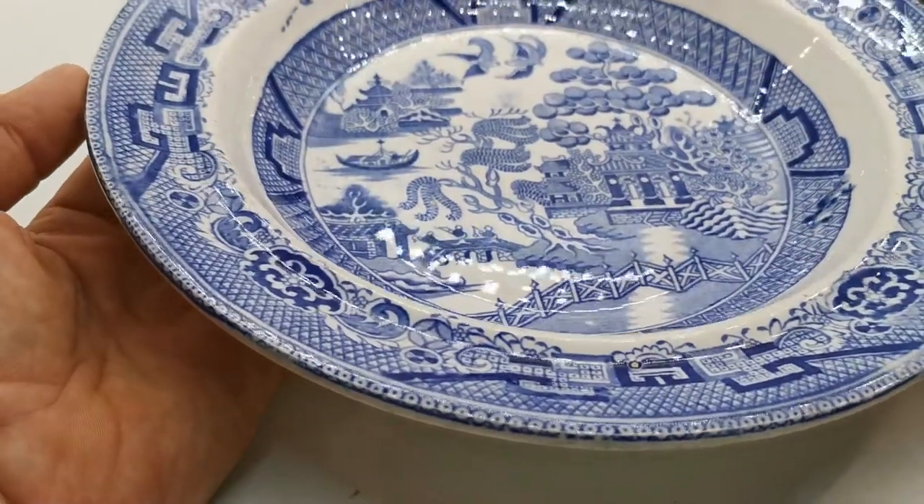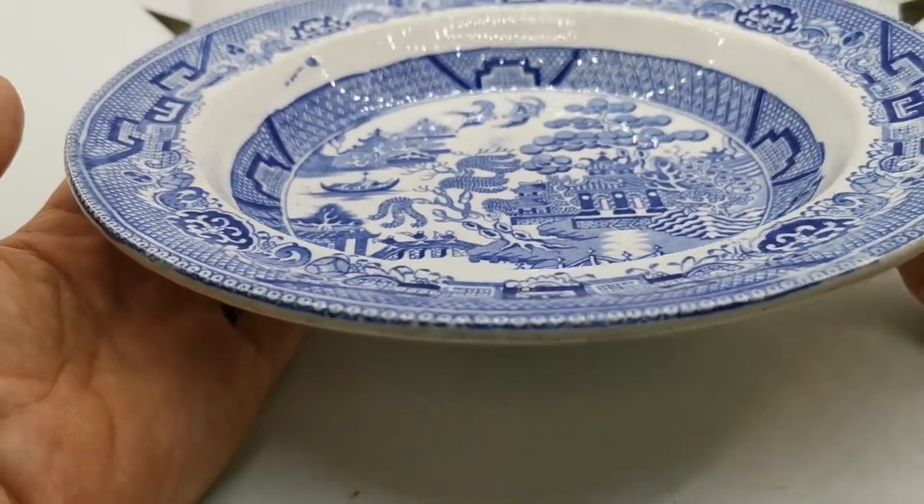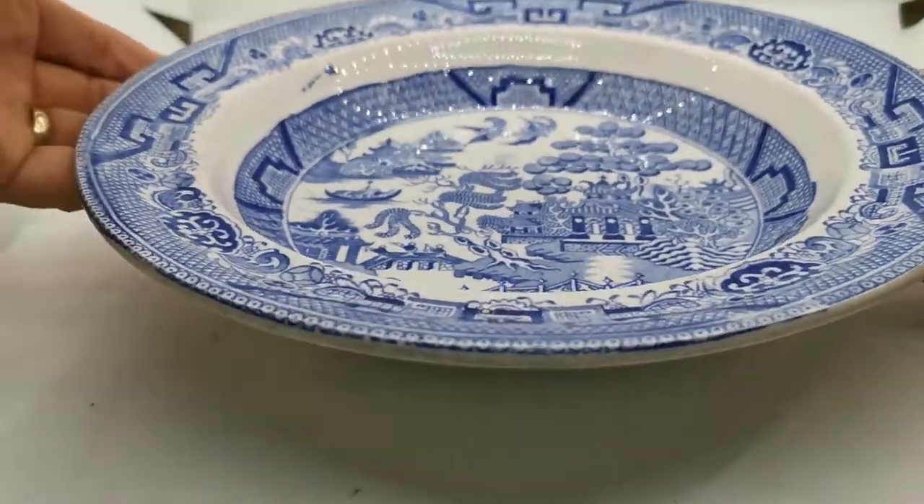Wide rim — I think this is just ten and two-fifths inches or something like that. The exact measurements are on the website, but it's a large English soup bowl and a tall one at that.